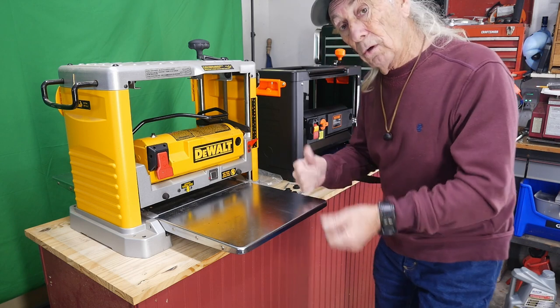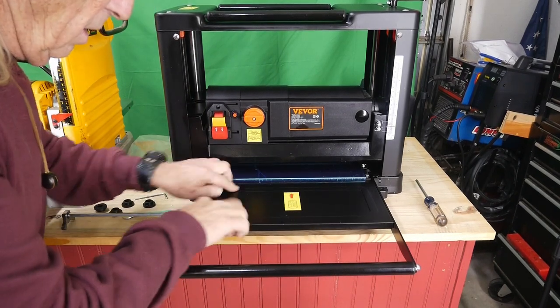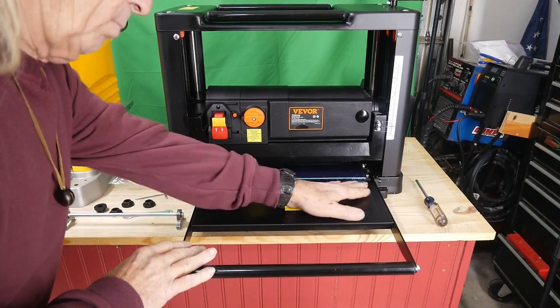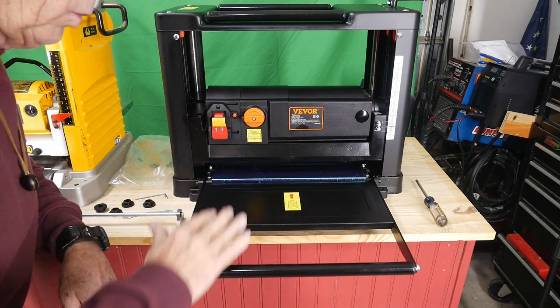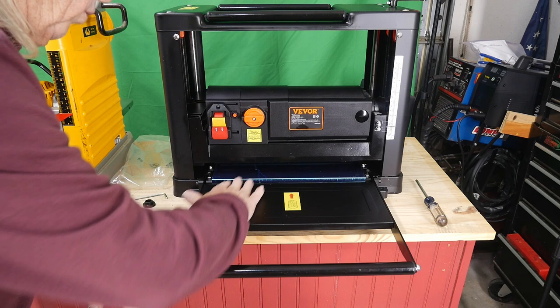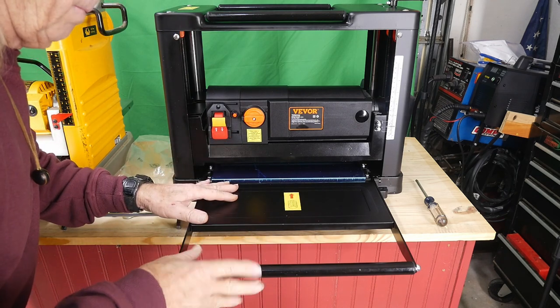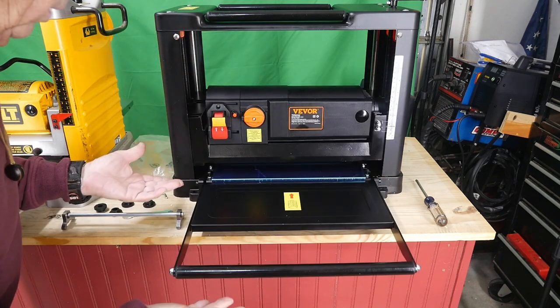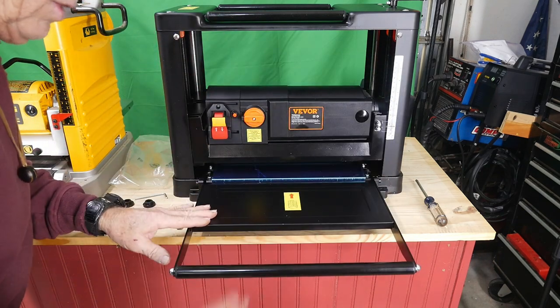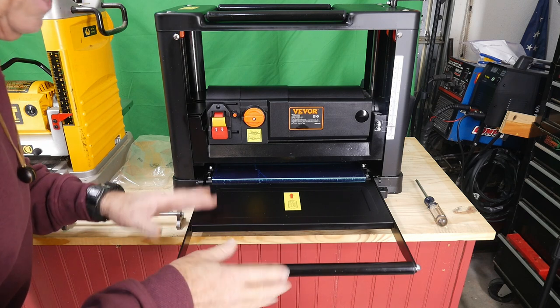Over on the Vivor, it has a very short plate with only two high spots and a painted surface — you can put wax on it to help boards slide through. But it also has a nice roller at the start to help the wood roll into the planer. I think this is actually a better design, and the roller flips up out of the way when you want it to. This is something the DeWalt should have had.